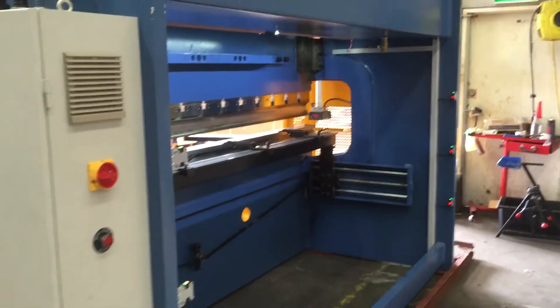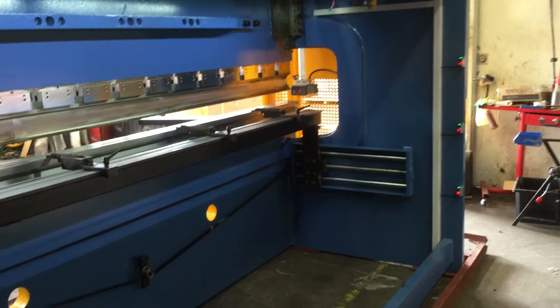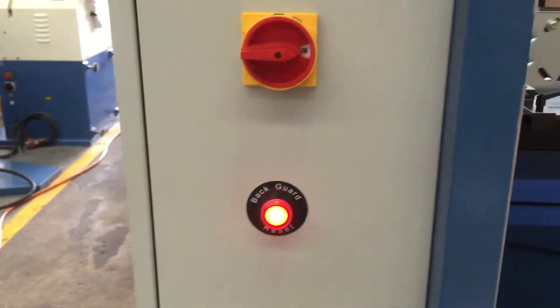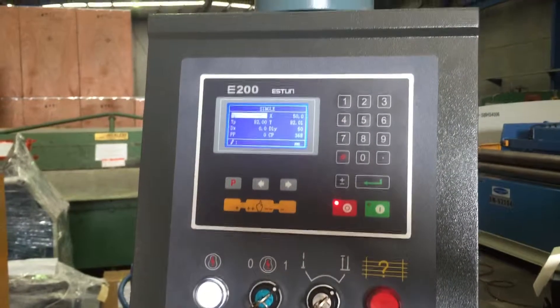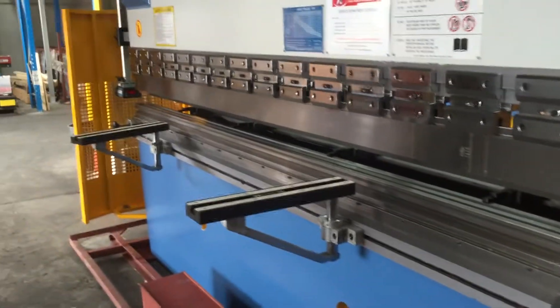All our machines are pre-commissioned prior to dispatch Australia-wide. As you can hear, the hydraulics are humming along nice and quiet. I'm just going to jump down and break the beam — the beam's broken. That sets the reset light there. We simply press the reset light and we've got to move back to the front of the machine to start the press brake up again. Safety is number one in the workplace, but we've made our machines simplistic in design, heavy-duty, and easy for the operator to use.